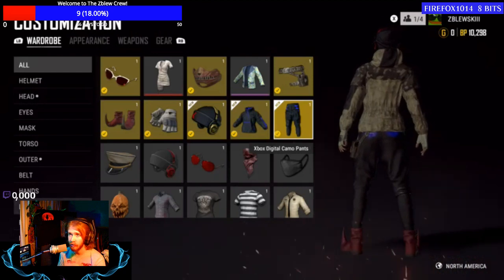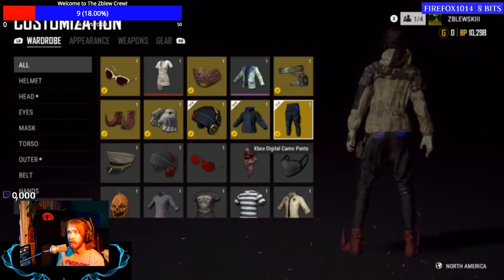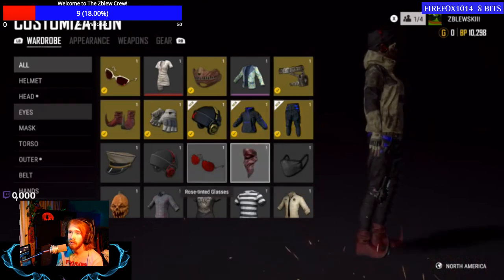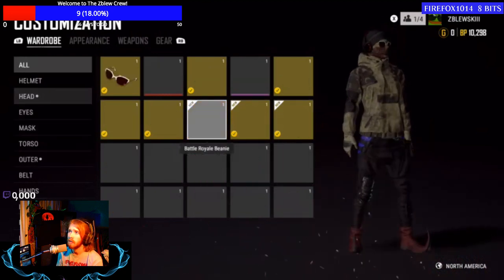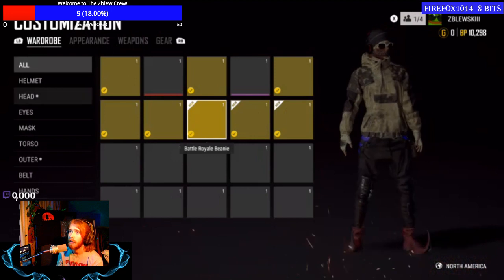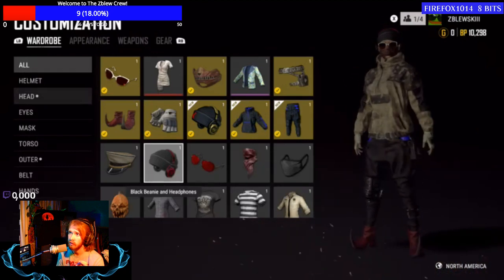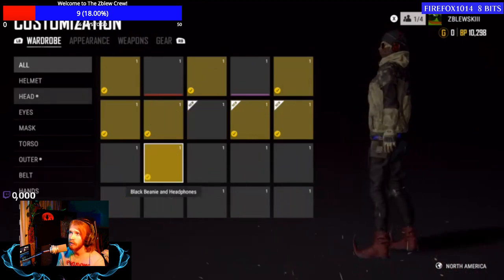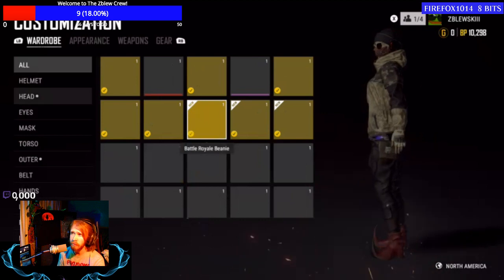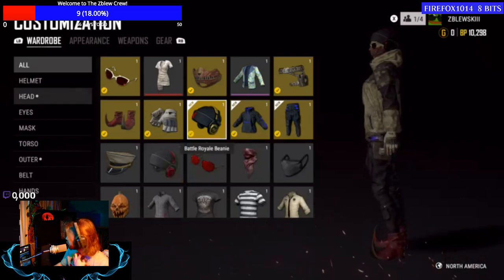We also have the Xbox Digital Camo pants — and those look great. I had no idea we were going to get this crate with the purchase of the limited edition controller, and that's a big reason I'm putting this video out. I'm pleasantly surprised. It looks like there might be a rendering glitch right now though — the beanie has no X and the headphones are showing the wrong color red.